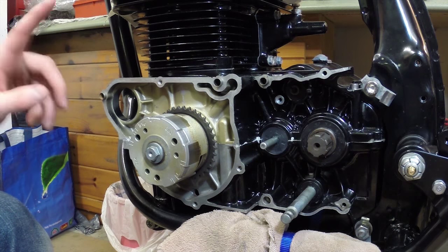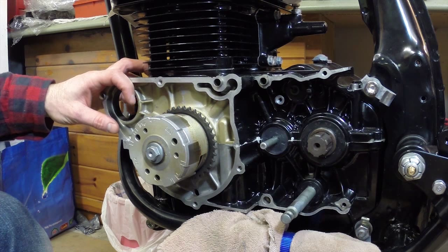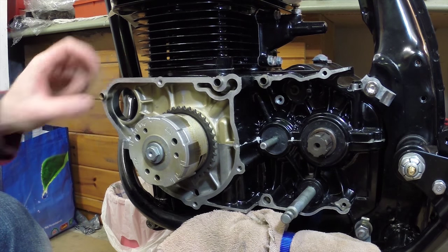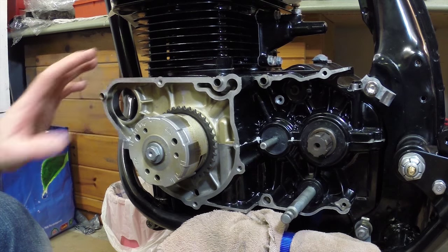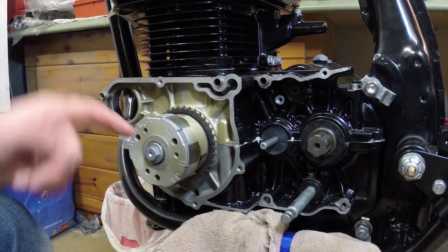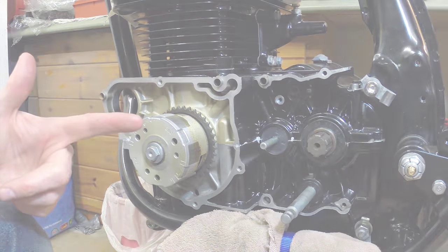I was going to put the cover on, but I don't have my starter ready yet — there's a little spindle on the end and a chain that connects both. So I'm not going to put the cover on because I'd just have to take it off anyway. That's good for now. We're going to move on to the forks next — that's going to be pretty exciting. Let's build some forks.